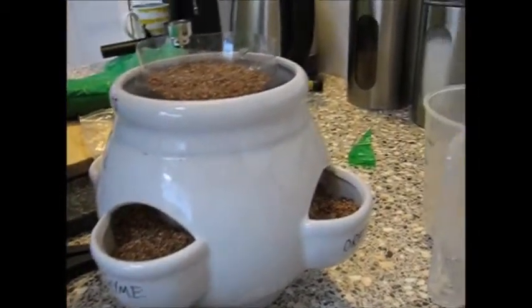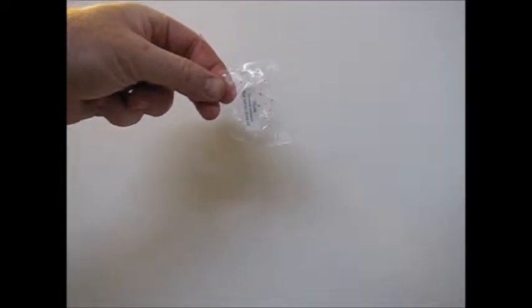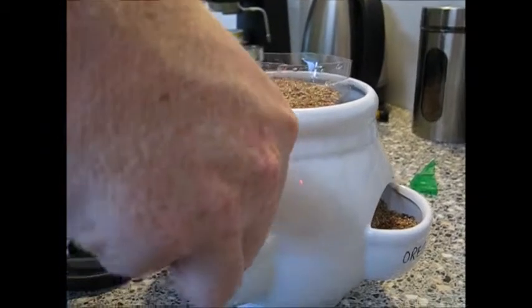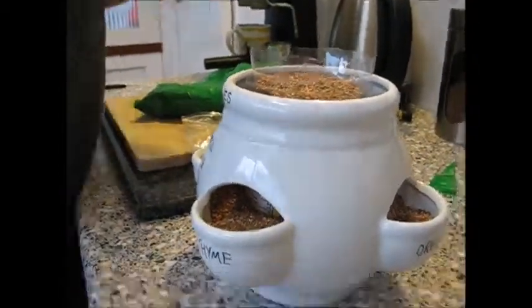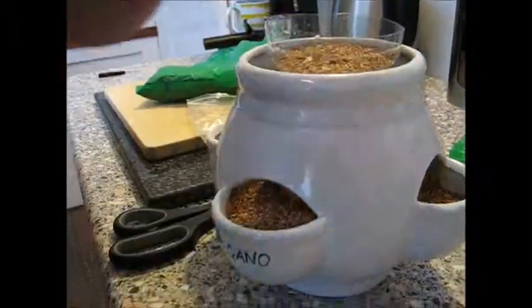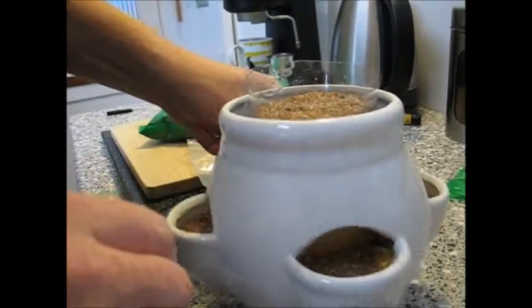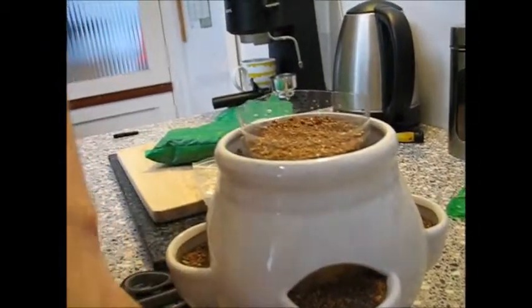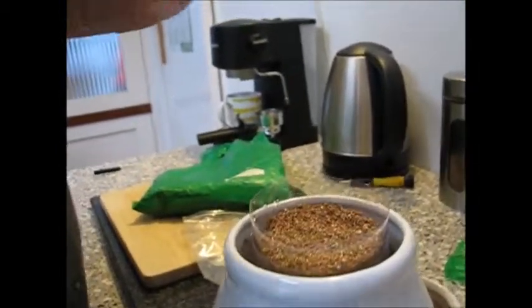Are there any seeds in there? Yeah, they're little black specks. Do you want to do the chives? They're big, aren't they?